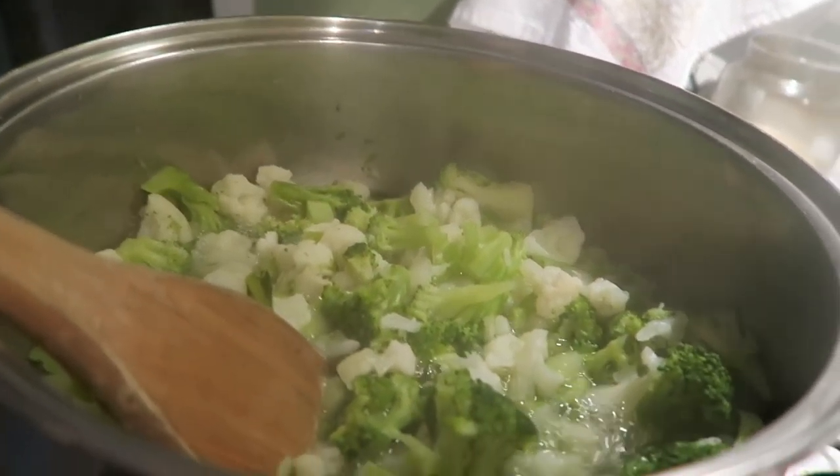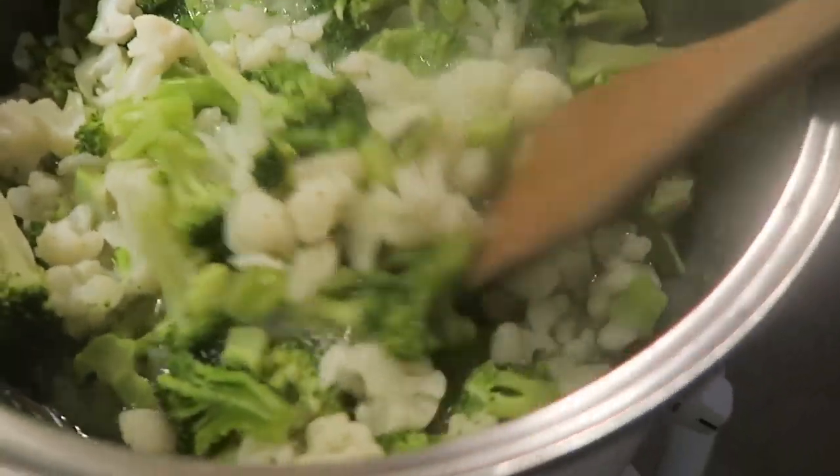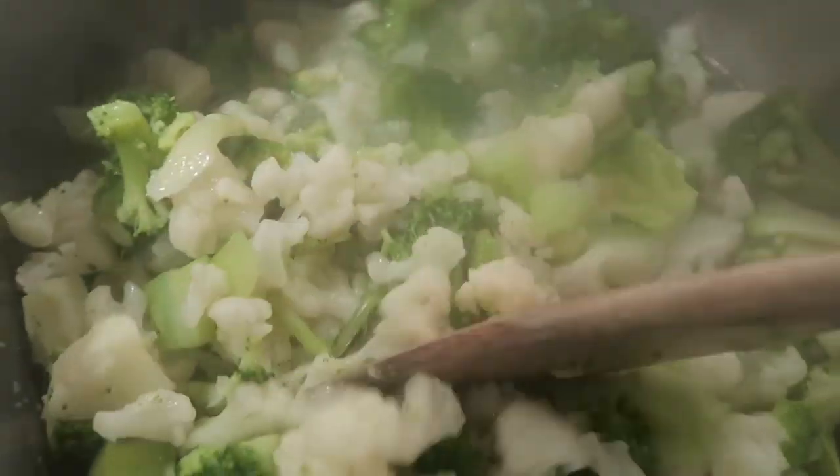Just to show you — I've been cooking this on medium high with a lid on so it could steam down.